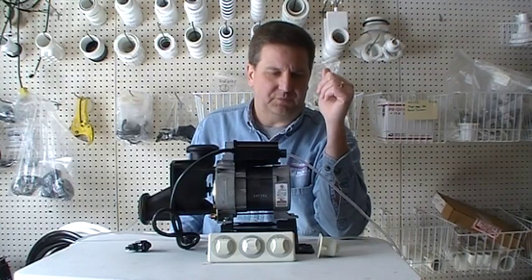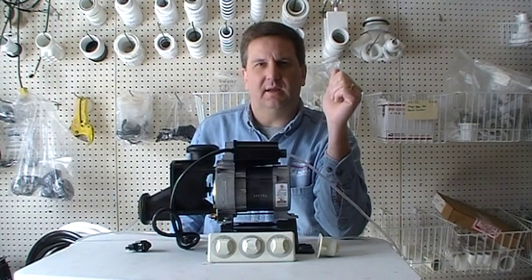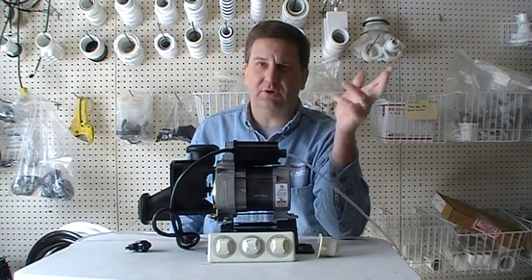Hope this video gave a good explanation of what goes on with your whirlpool tub or Jacuzzi tub. Any questions beyond this video, feel free to give us a call or shoot us an email.